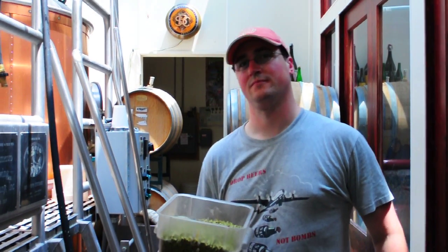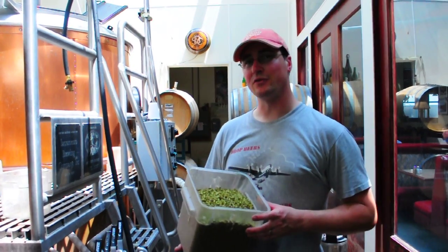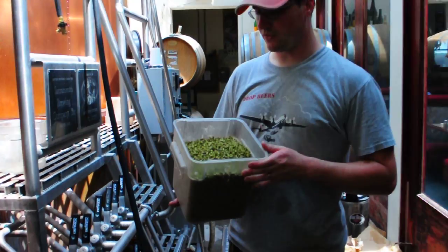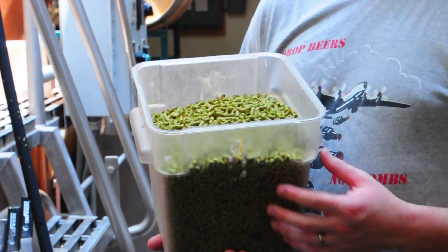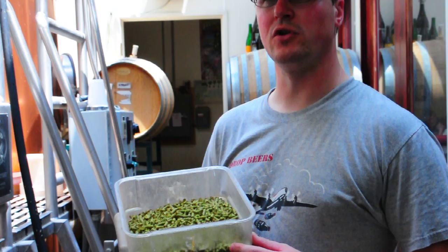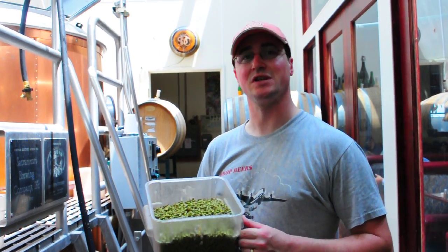Alright, so we are on Hopped Edition number what? This is number three. And we've stepped up to about eight pounds now. And this is Centennial. I like to use this in IPAs because it gives a little more complexity. It's not all citrus — a little more fruitiness, a little more woodiness even. But still kind of classic Pacific Northwest.